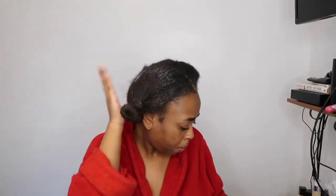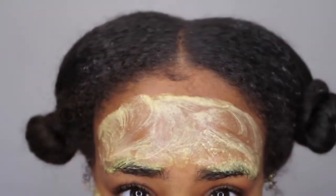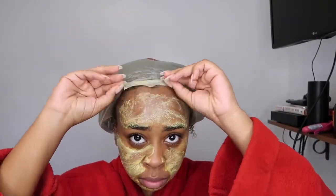Once I have that section done, I'm tying it up and continuing to add more to the roots on both sides. Once both sides are done, I'm going to take it old school and put a bag on my head to really let that moisture get into my scalp and throughout my hair. It's been three weeks — it needs all the moisture it can get. On top of that bag I'm putting a shirt on my head to trap all the moisture into my strands.